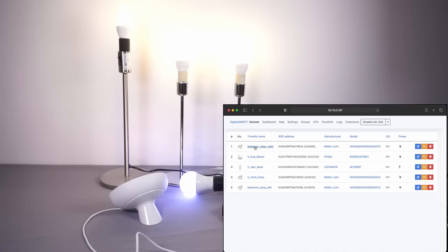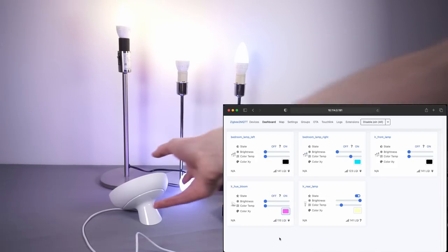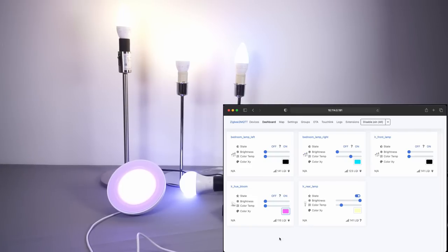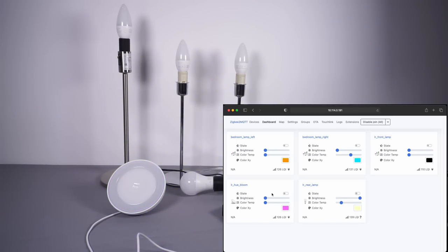We can try controlling all of them from this interface — going into the dashboard and changing a light to blue. The Hue Bloom isn't really showing up on camera, but if I turn it around that shows up a lot clearer. Bear in mind these lights are under fairly bright studio lights so they won't be as bright here as in real life. I can go through and turn them all off as well. So that's working — all these bulbs are now paired to Zigbee2MQTT and I can control them from the web interface.